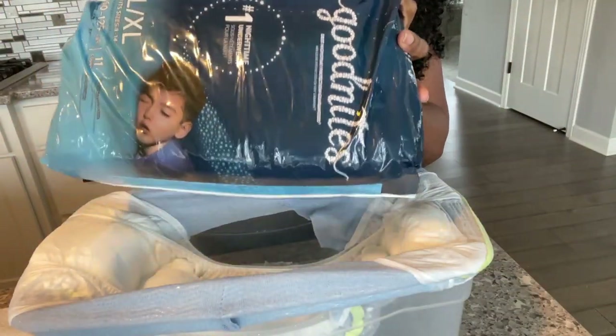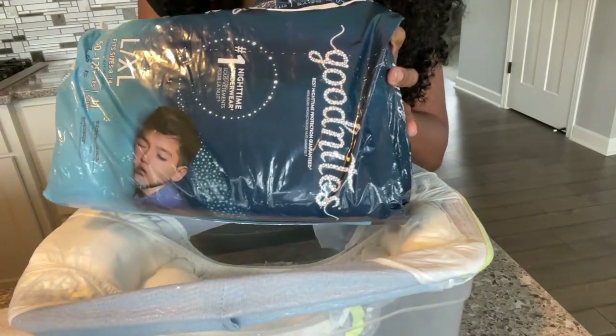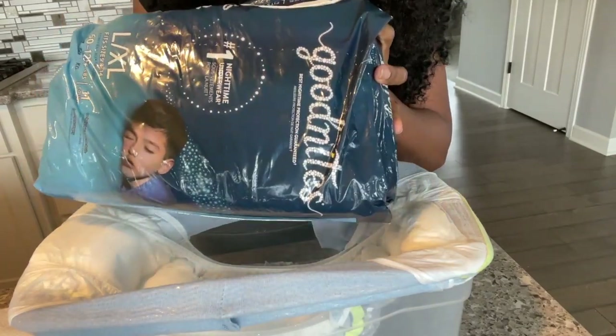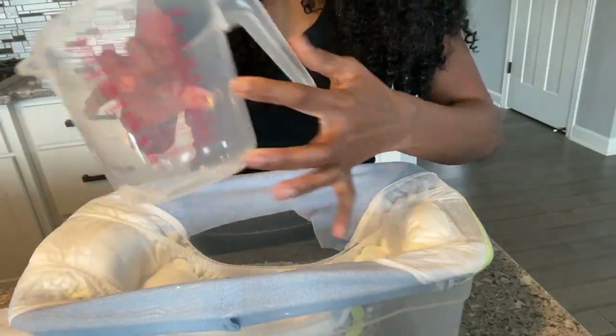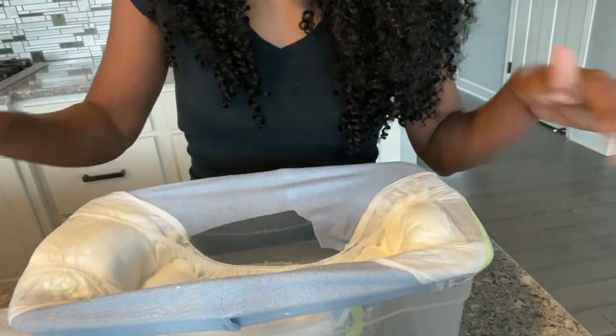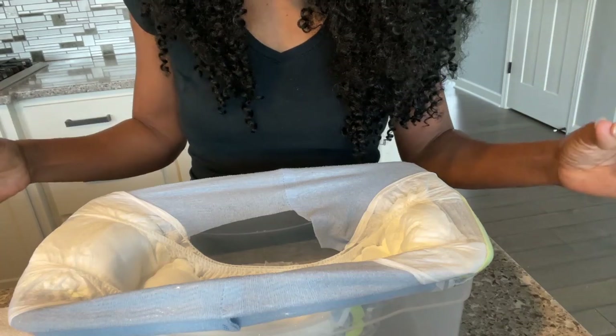Alright guys, what's up. In today's video I took my large extra large — these are the old GoodNites, not the brand new 2021 ones. I've gone ahead and saturated it with two cups of water. This is my first absorbency test, stay watching and I'm going to come back with the results.